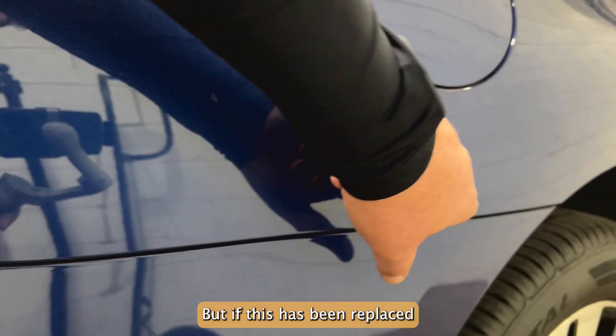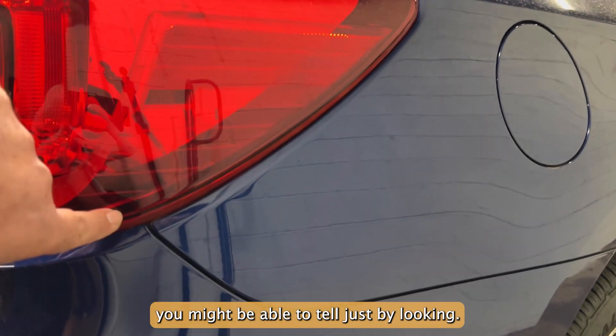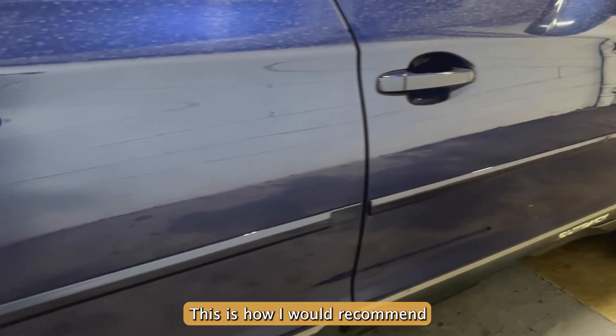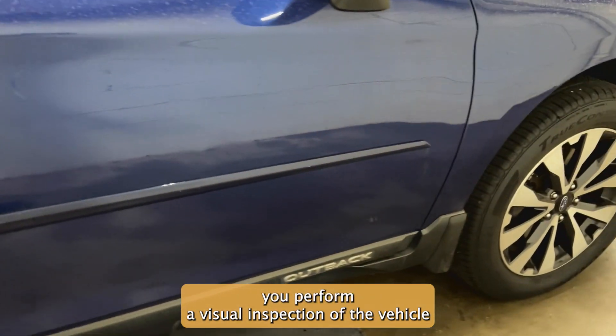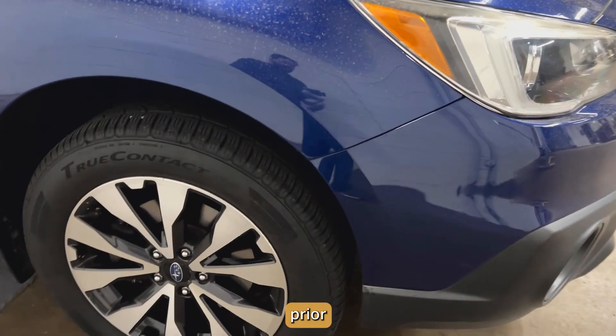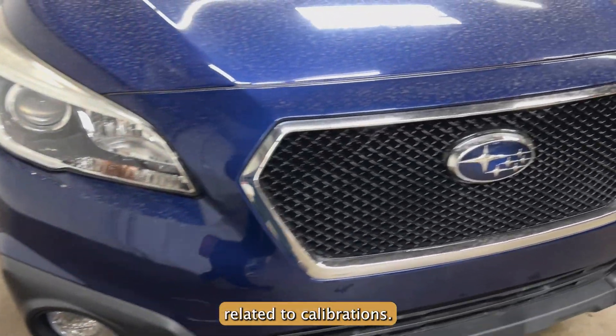But if this has been replaced by somebody who may not have done a good job, you might be able to tell just by looking. This is how I would recommend you perform a visual inspection of the vehicle prior to starting anything related to calibrations.